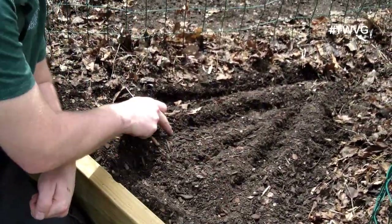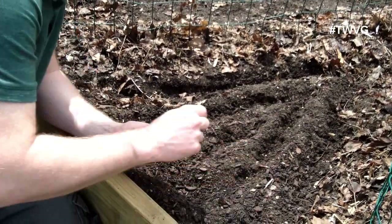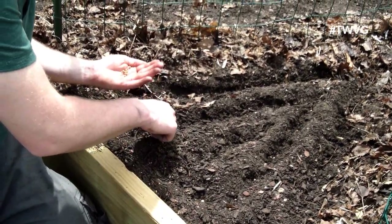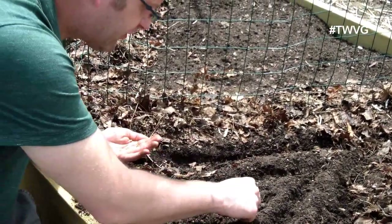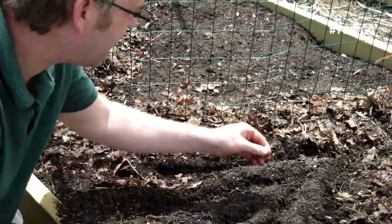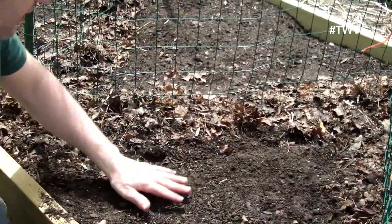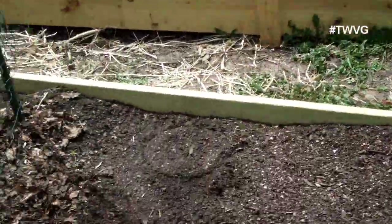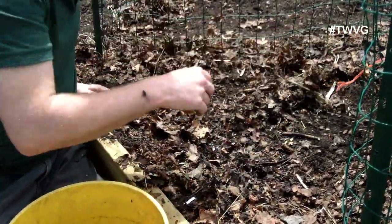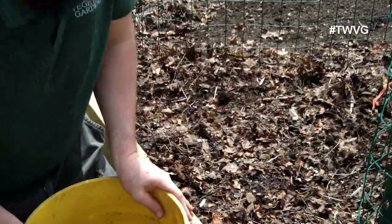I've made kind of a triangle here and then a row down the center. I'm going to space them about two and a half to three inches apart. Once they germinate, we will thin them out and cover these with leaf mulch as well. I can always get rid of beets if I have too many. I'll just cover that up, get my leaf mulch here — I'm just shaking it, not pressing it down. There are some wet leaves holding it down. This was just vacuumed up with the leaf blower.